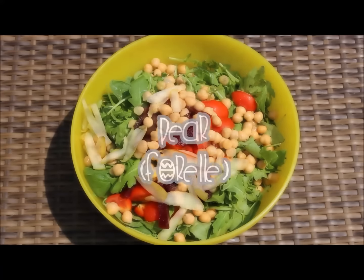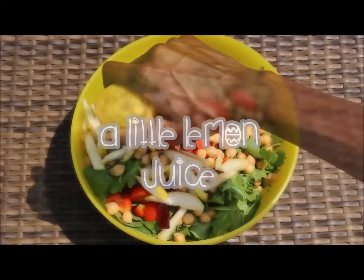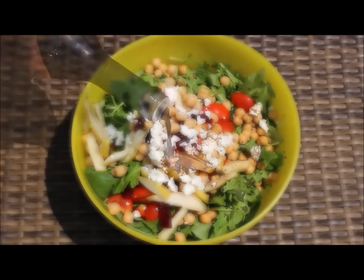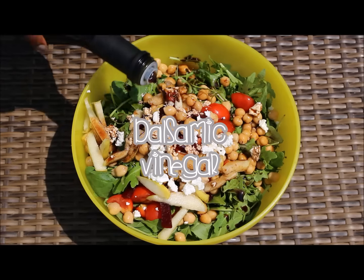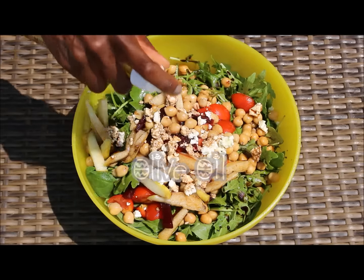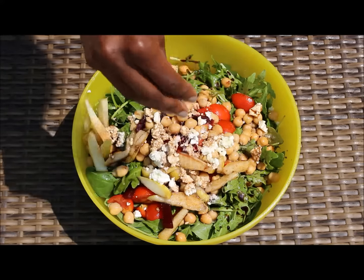Add pear — any type of pear — a little squeeze of lemon juice, and of course feta cheese. For a fresh salad dressing, we're going to use balsamic vinegar, a few sprays of olive oil, and salt.